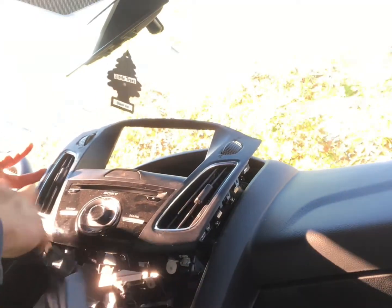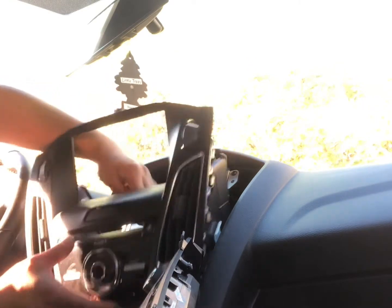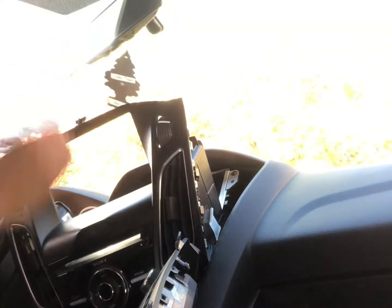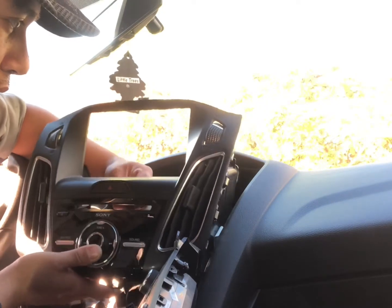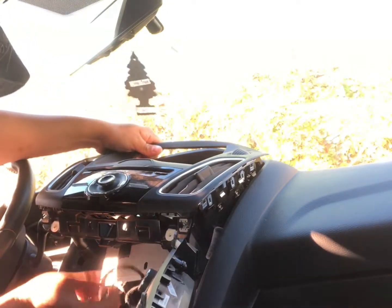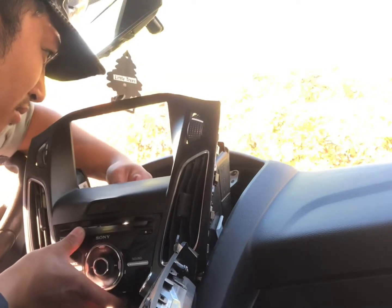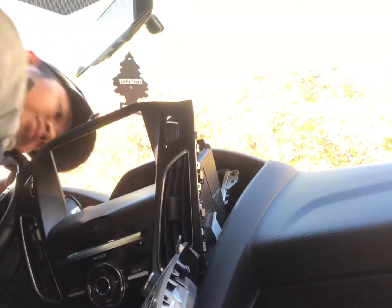So there's one connector for the hazard switch — where's the clip? And there's one for the other connector at the bottom. There's a small tab there.